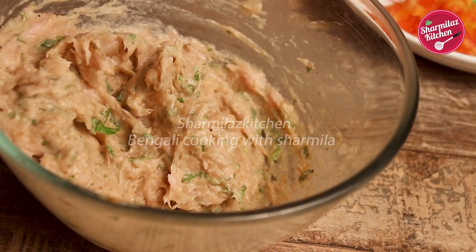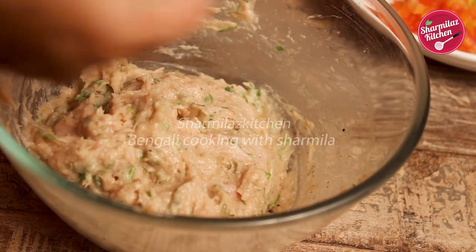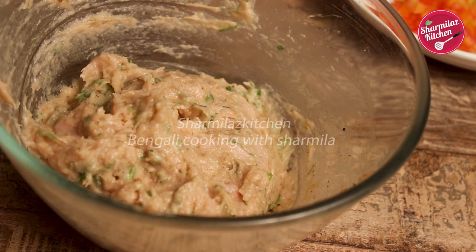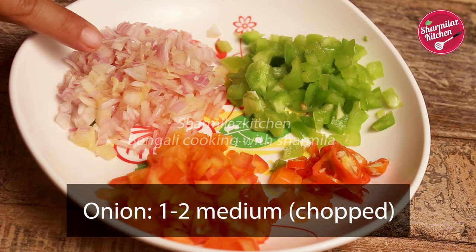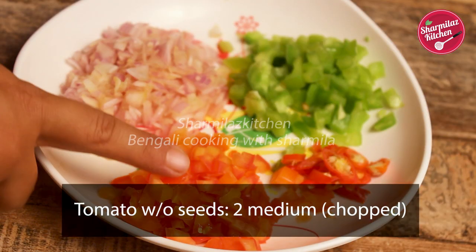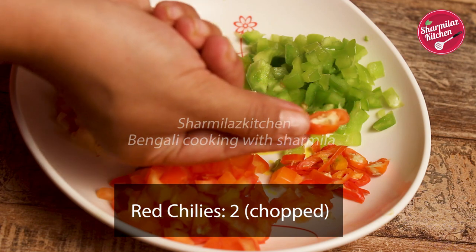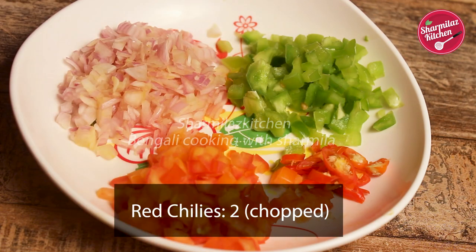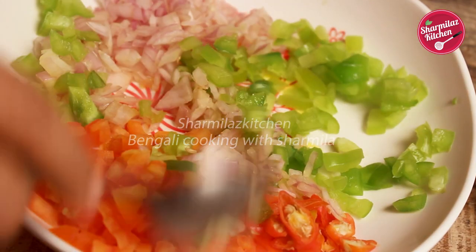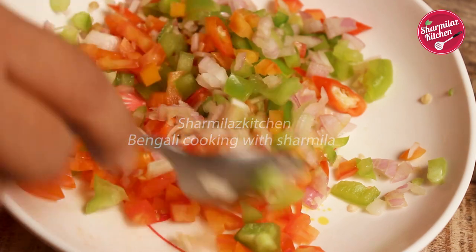While the chicken is resting, let me show you the other ingredients which will be the outer cover of the gilafi kebabs. Here I have chopped 2 medium onions, 1 medium sized capsicum chopped, 2 medium sized tomatoes chopped, and 2 red chilies chopped — instead of red chilies you can also add chopped green chilies. Mix this all together; this will be the outer covering called gilaf, which is why it is called gilafi kebabs.